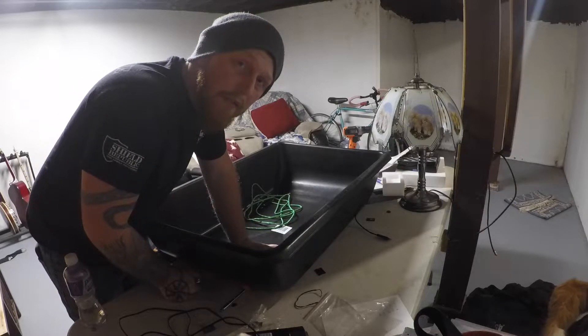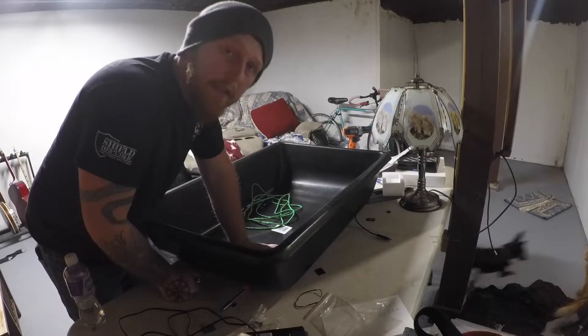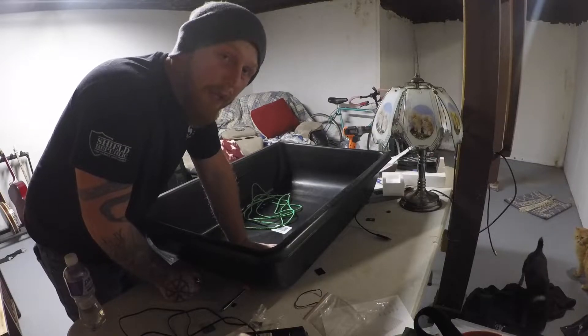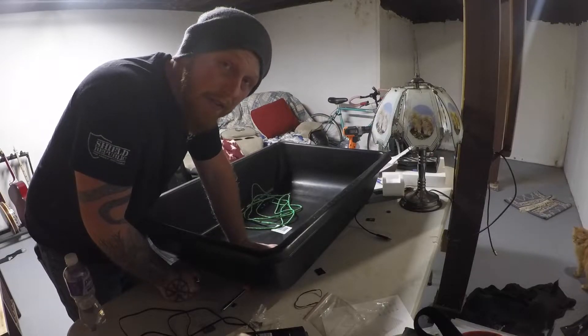Hi guys, it's Jesse from Monster Fish Outdoors here and today we're gonna be making a do-it-yourself ice fishing sled because I'm not spending $80 on a jet sled.